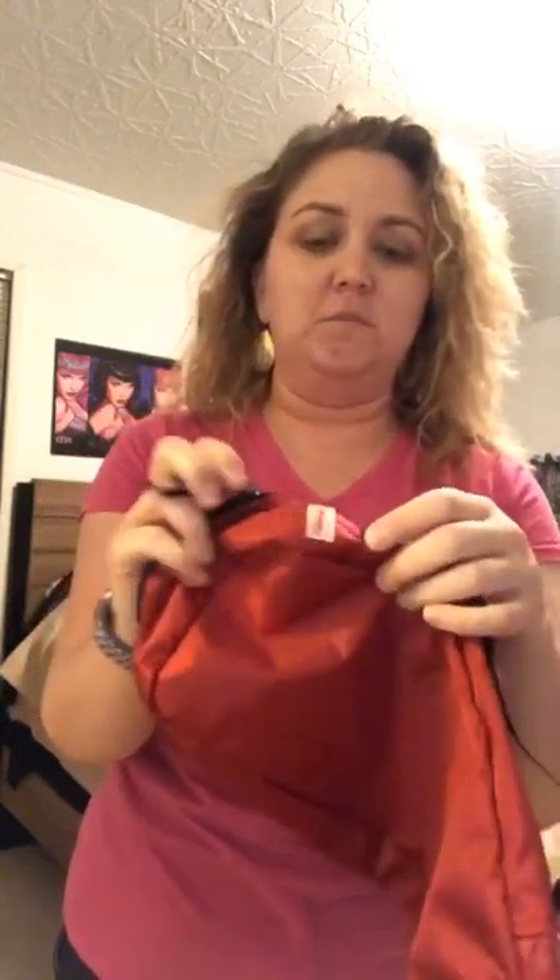They come in a set of four and they're numbered. I don't really use the number system, but I really like them because if you do use the number system, you can use one for each of your kids, or you can use one for shirts. That's kind of how I use them — one for shirts, one for pants, and one for miscellaneous.